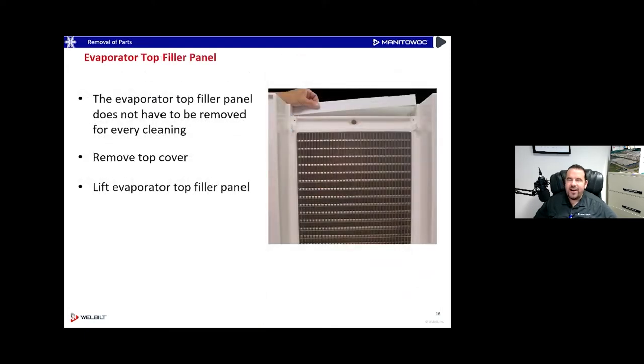Here's a little secret tip: on top of the evaporator is something called the evaporator top filler panel — sometimes called the inspection panel. You can take that off too and clean it by hooking your fingers behind it and pulling toward you to unsnap it. It allows you to take a flashlight and look down the back of that evaporator. Years ago in the late 70s and early 80s, there was concern about tubing separation from the back of the evaporator, so this panel gives you easy access to inspect the back of it.